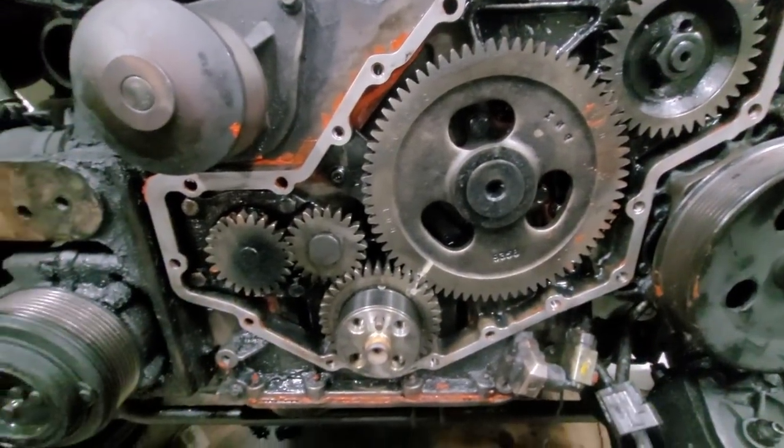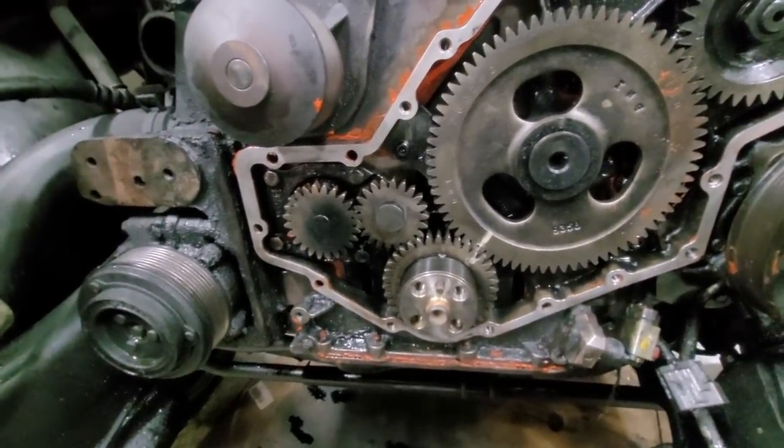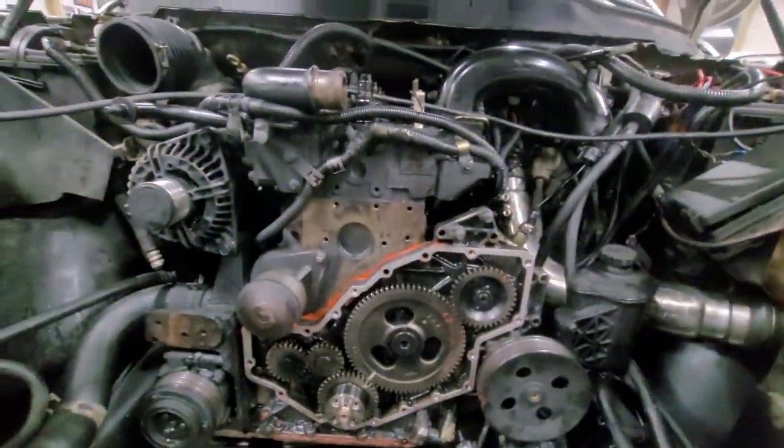We got the cam bolts in, torque to 18 foot-pounds. So I'm gonna get this cleaned up a little bit better, throw our RTV in it, and then we are gonna head out.